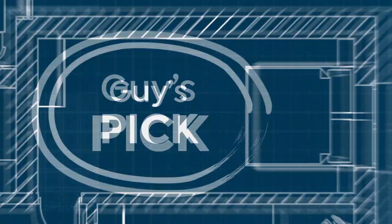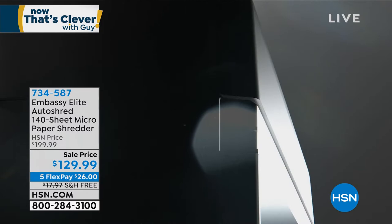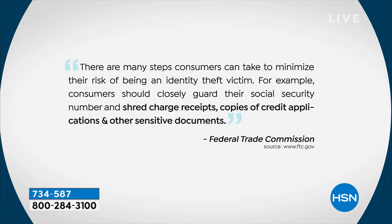It's time to shred! The government tells you that you need a shredder. The FTC says: 'There are many steps you can take to minimize identity theft — consumers should closely guard their Social Security numbers and shred receipts, copies of credit applications, and other sensitive documents.' Once you get caught up in the web of identity theft, it's something that can last years. I bought my second shredder last year, upgrading from a smaller one to a larger one.